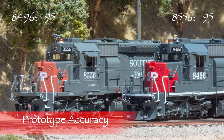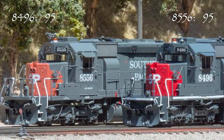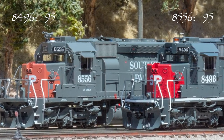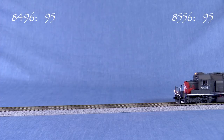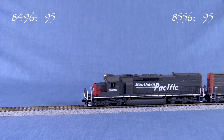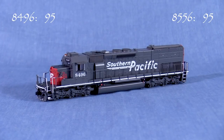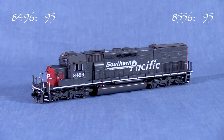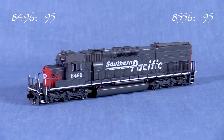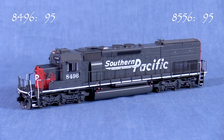Tunnel motors were built to draw cool air from a lower height to combat overheating in Southern Pacific's snowsheds on Donner Pass. Rio Grande also bought some of these locomotives. The SD40T-2 was essentially an SD40-2 with a different radiator section. I found some photos online of the real SP 8496, taken between 1994 and 2001, and the model looks to be a close match for the real locomotive in that time period.